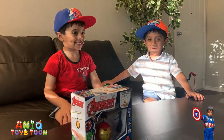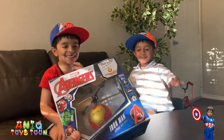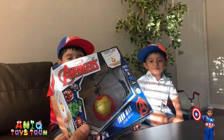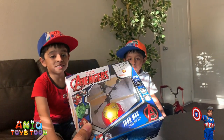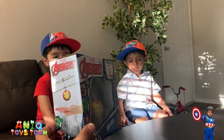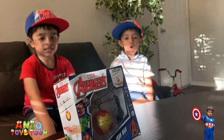So Arham just joined us in the video. Hello Arham! Arham is waving at us. So let's just open this to see what is inside. I'm sure you can see the flying ball itself — the Marvel Avengers flying ball. But let's see what else we get inside, other than the flying ball. Let's take a look.